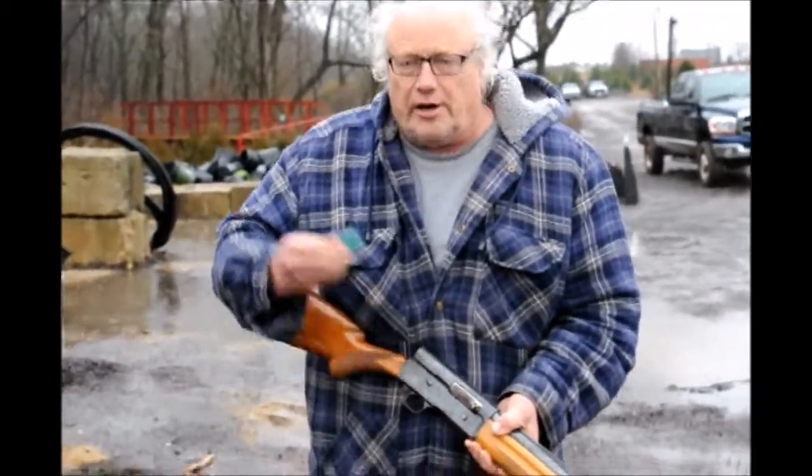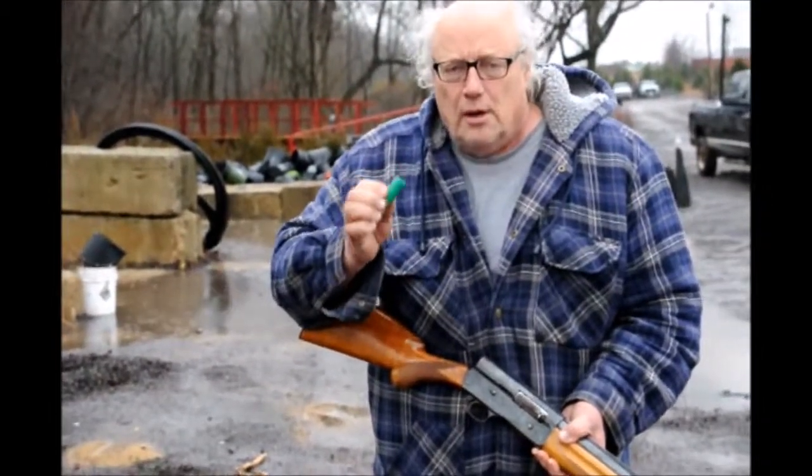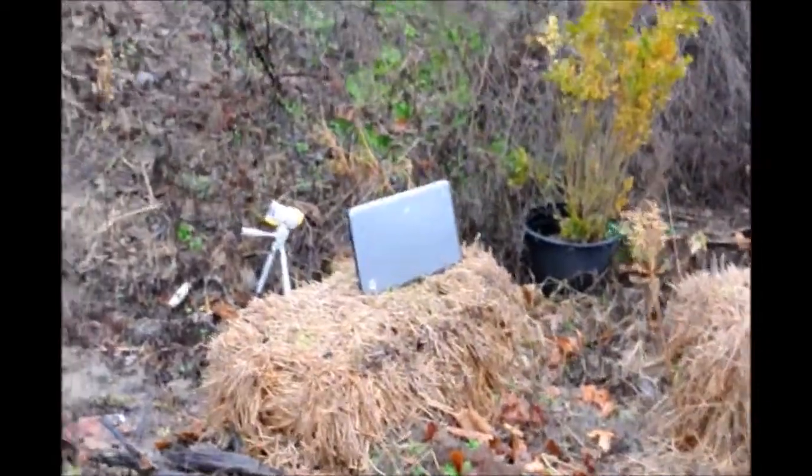This is a 12-gauge Browning shotgun. I'm going to use a two and three-quarter inch double odd buck load and I'm going to shoot at the laptop, and behind the laptop of course is a pumpkin, and the pumpkin is supposed to represent you.